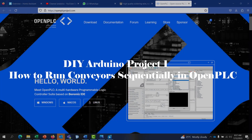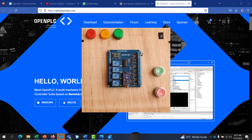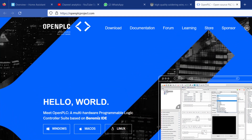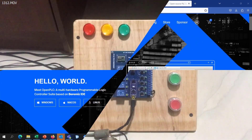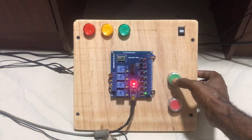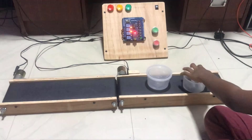Hi everyone, welcome back to my channel Engineering Made Easy. In my upcoming DIY Arduino PLC project series I will be sharing with you cool projects created using the DIY Arduino PLC board and Open PLC. In this first project, we will be practically controlling 2 conveyors in sequence with a 10 seconds delay. Let's get started.